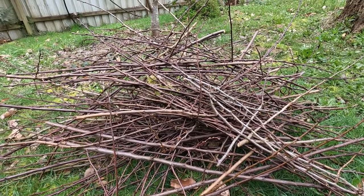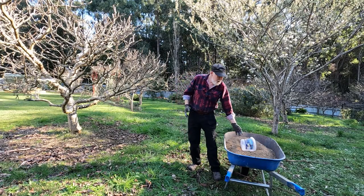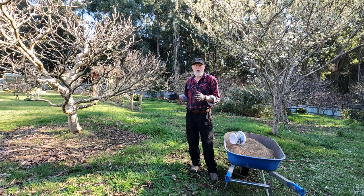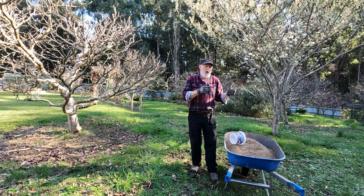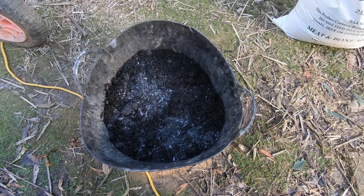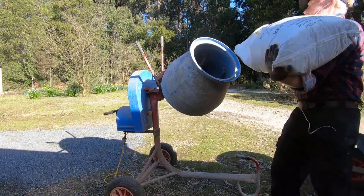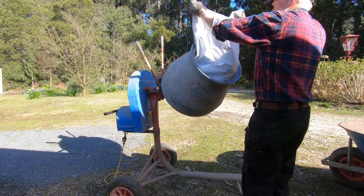Now it's time to feed them, and what I have here is a mix of my own making — a mix that I've structured to suit my soil and the needs that we have here. It's built around meat and bone meal and has compost added into it to bulk it out and spread it a little bit, so that it's not as concentrated. Hopefully that will deter the dog from feeding on it.